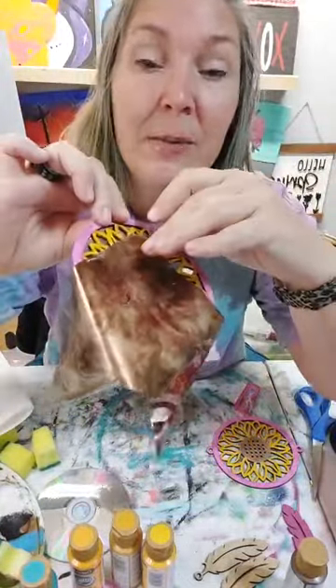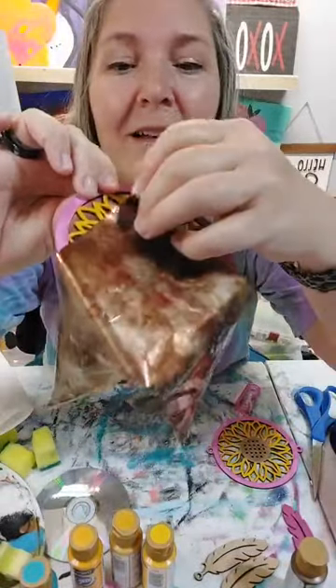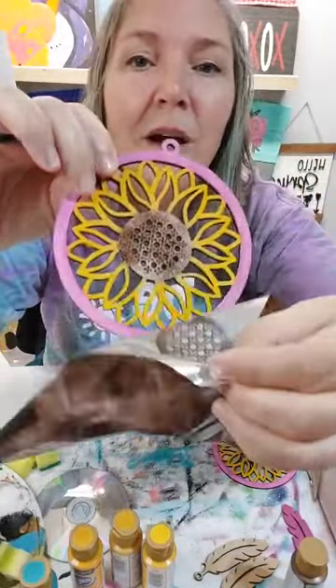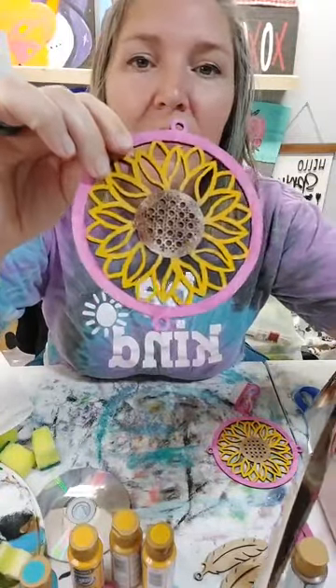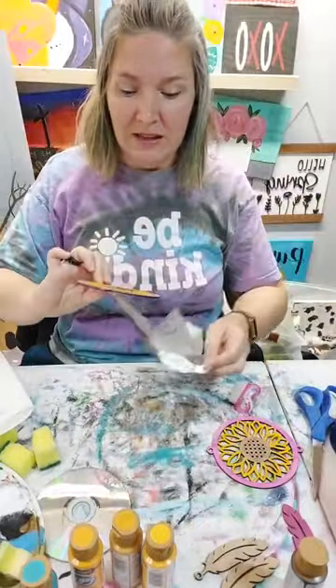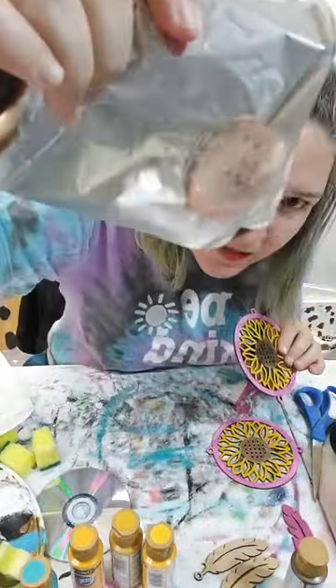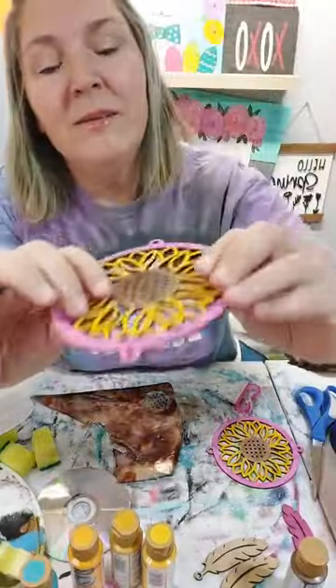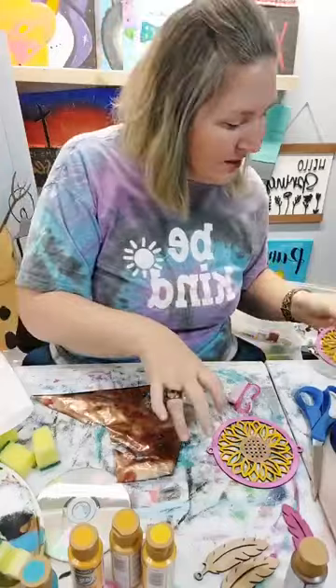Are you guys ready to see what it looks like? Go get your friends because here we go. Can you see that color on there? It just gives it a little bit of shimmer - you can see that it transferred on there and it just gives it that nice shimmer to it.